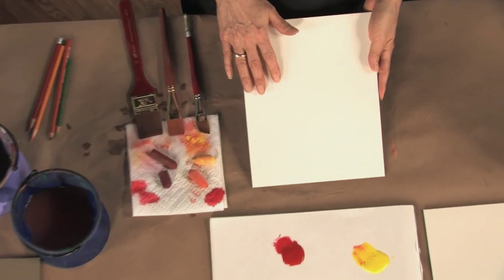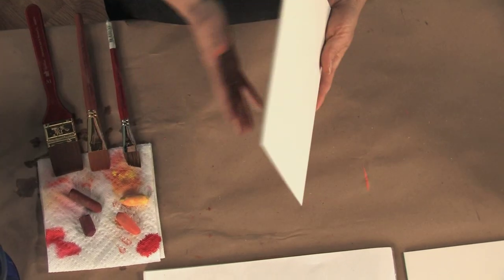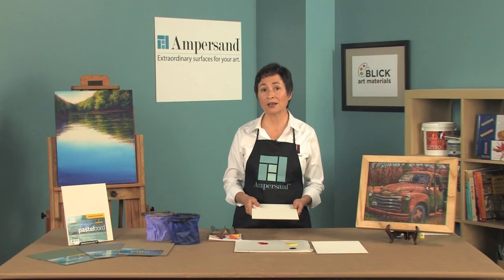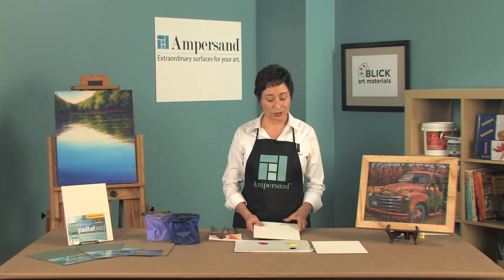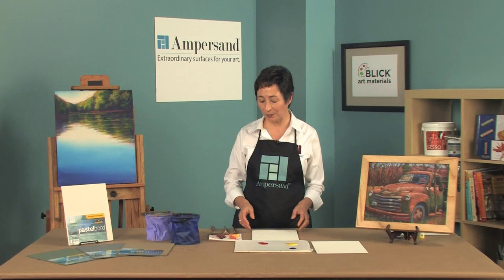It has an acid-free ground with Ampersand's archival sealing system that isolates the wood panel from the painting surface, which ensures that your paintings will not yellow over time. This toothy surface holds layers of pastel unlike any other pastel paper.